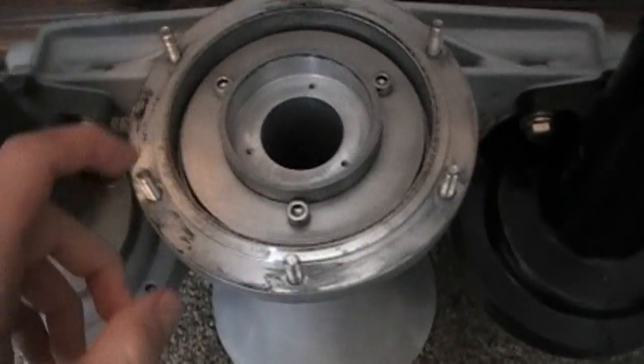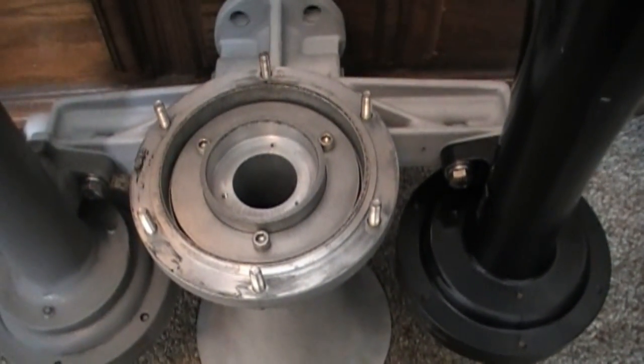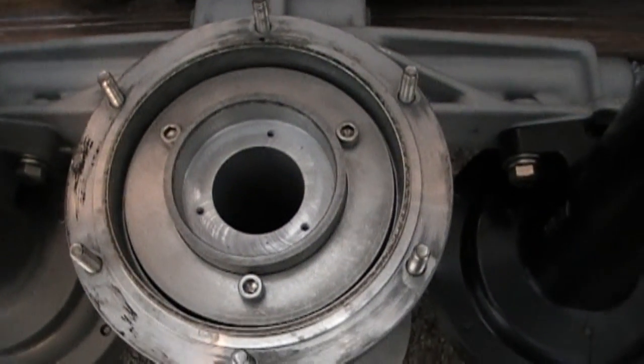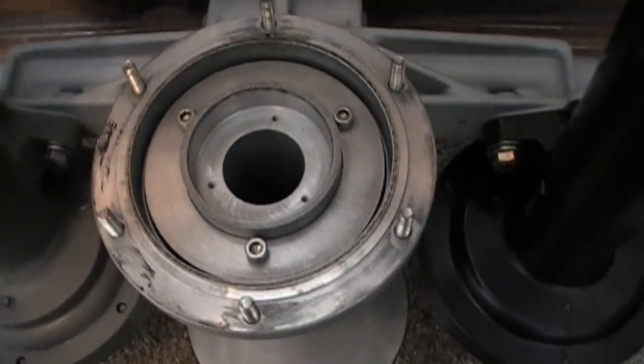You'll notice it's been machined down quite a bit. This is actually not a number 3 — this is a 3L. Rather than a number 3 which plays an A sharp, this one plays an A.